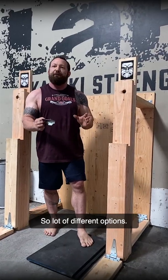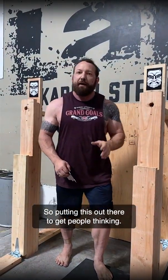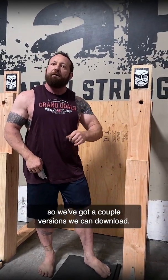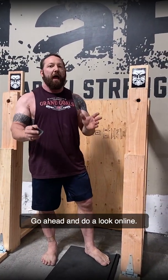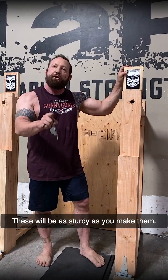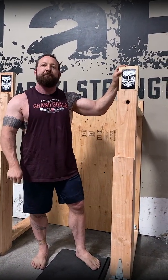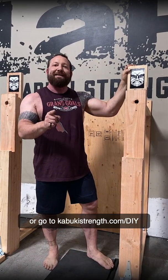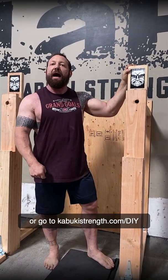So there are a lot of different options. Putting this out here to get people thinking — here's one version. We've got a couple of versions you can download. Go ahead and look online. These will be as sturdy as you make them. Swipe up on my story for the link, or go to kabukistrength.com/DIY.